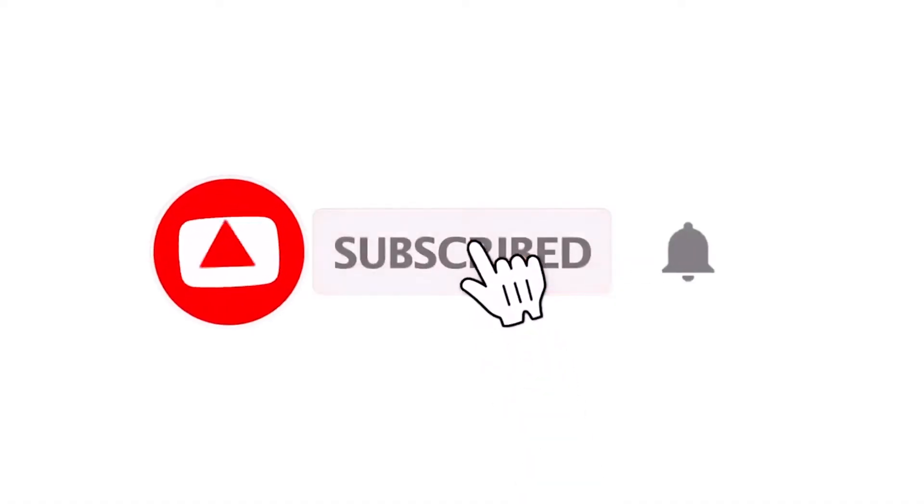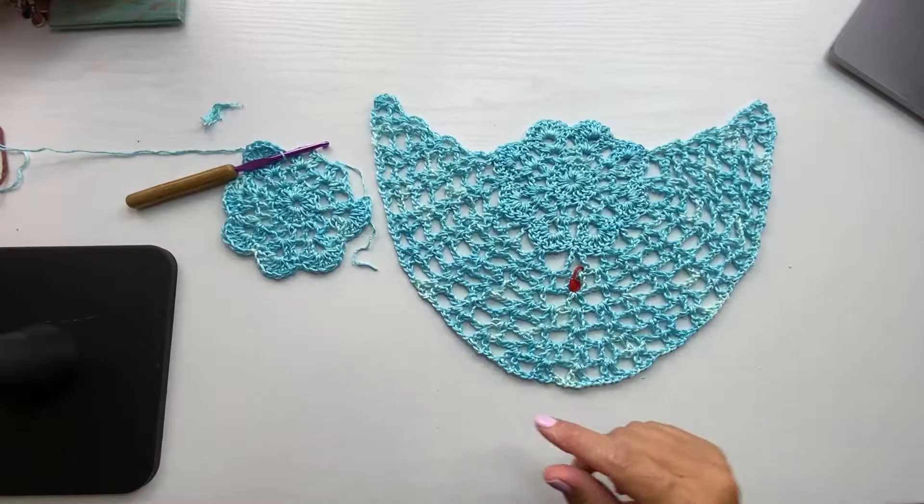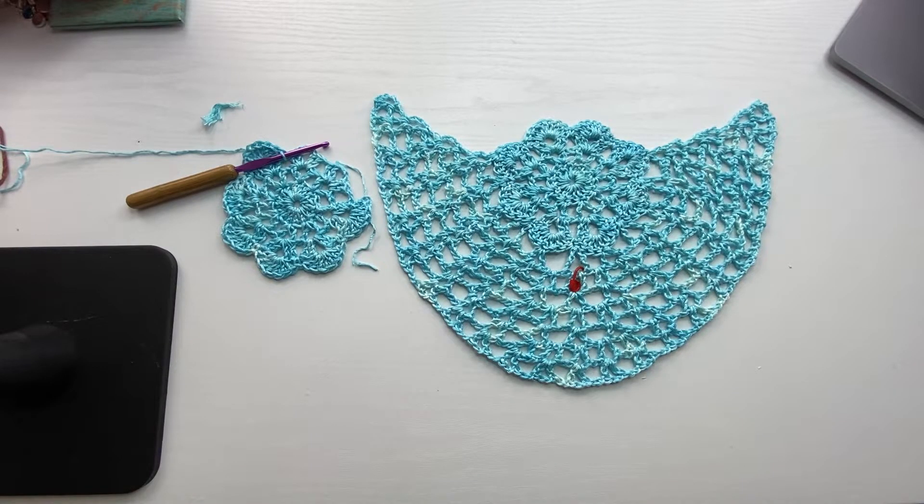Hi, I'm Kristen Omdahl and welcome back to my studio. In this video, I want to show you some tips and tricks for making a brand new project. This is video part three for the Brooklyn Shawl.